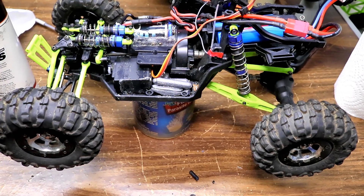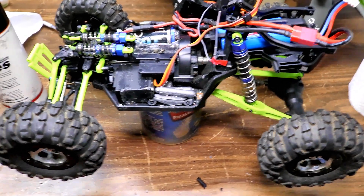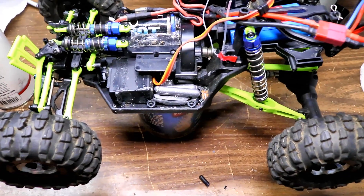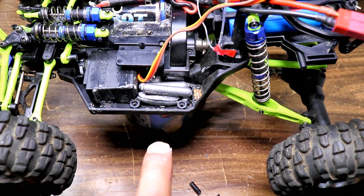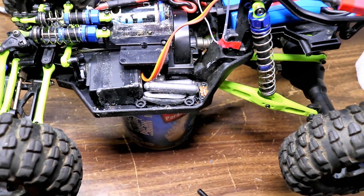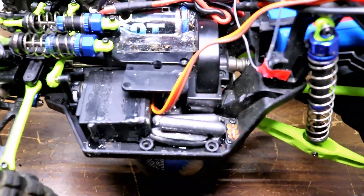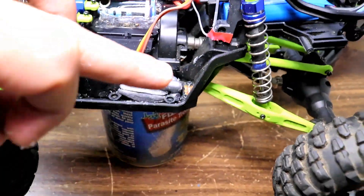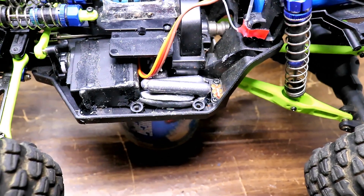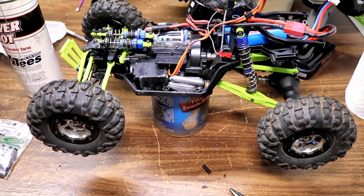Still waiting for the servo to dry before I can put it all together and stick tape it down. In the meantime, I put some lead weights from fishing weights in there and counterbalanced it like stock, so it should work better. They go under the top here and on the side here — I just Gooped them in.